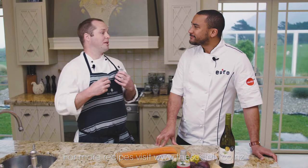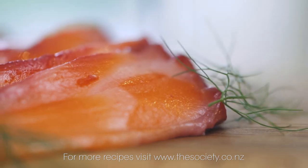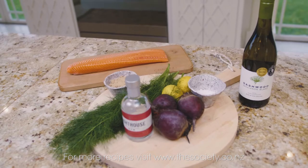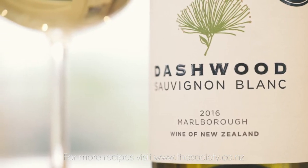Well Gareth, what we're going to be doing today is an amazing Lighthouse Gin and beetroot cured Aoraki King salmon. Super easy, great for entertaining, fantastic for friends to come around. Cured salmon, one of my favourites. We'll pair it with a Dashwood Sauvignon Blanc, which is an award-winning wine, and it'll be the perfect natural dish.